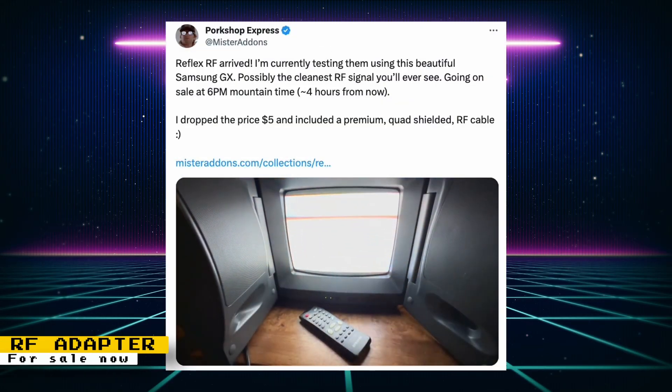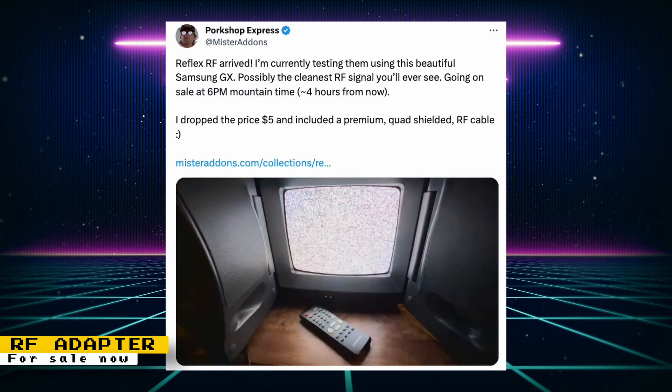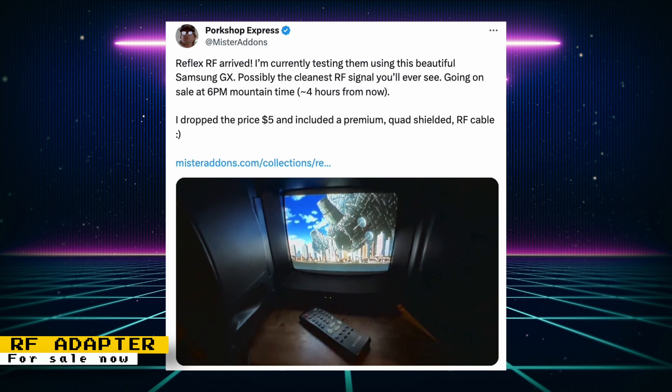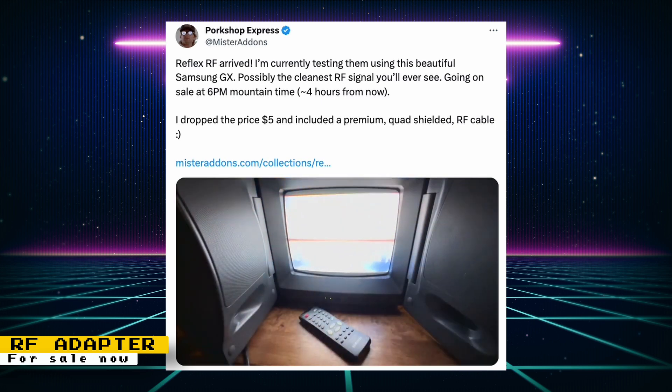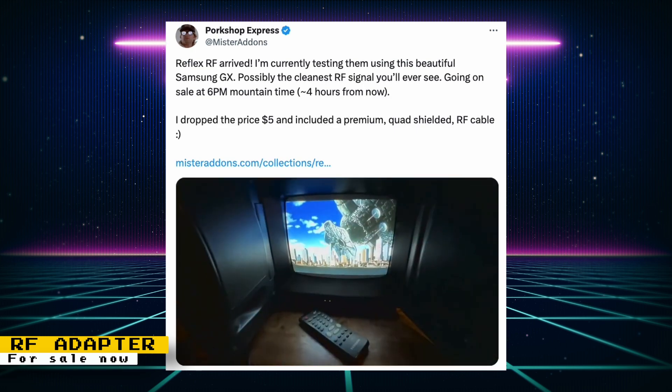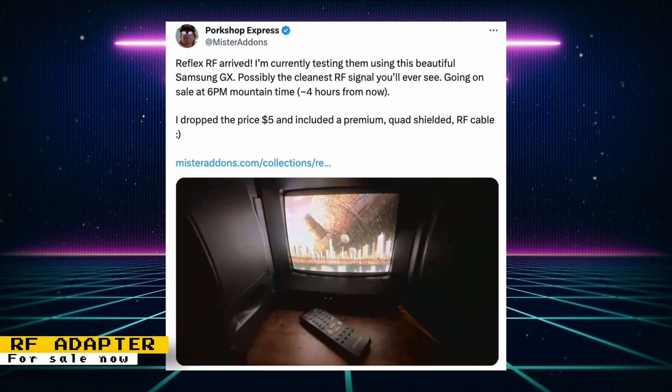Mr. Addon's Reflex RF adapter is now available for sale. This will allow you to connect a composite output to a television that only has an RF input. You can pair this adapter with the composite/S-video adapters designed by Mike Simone, which are also available at Mr. Addon's.